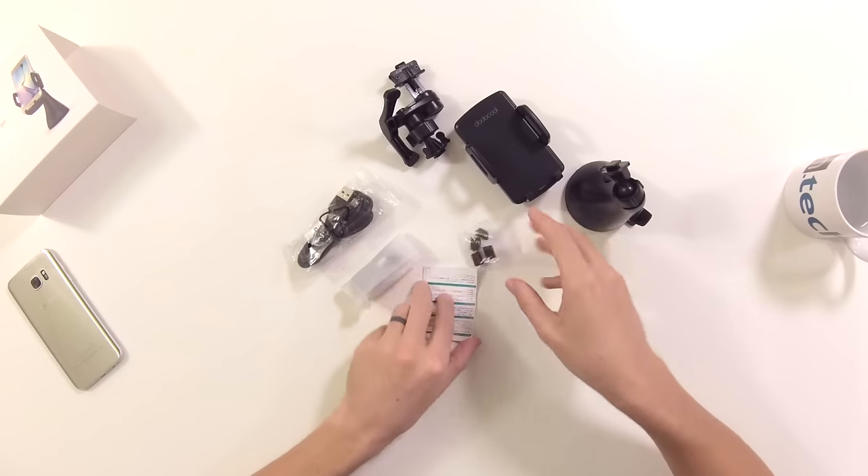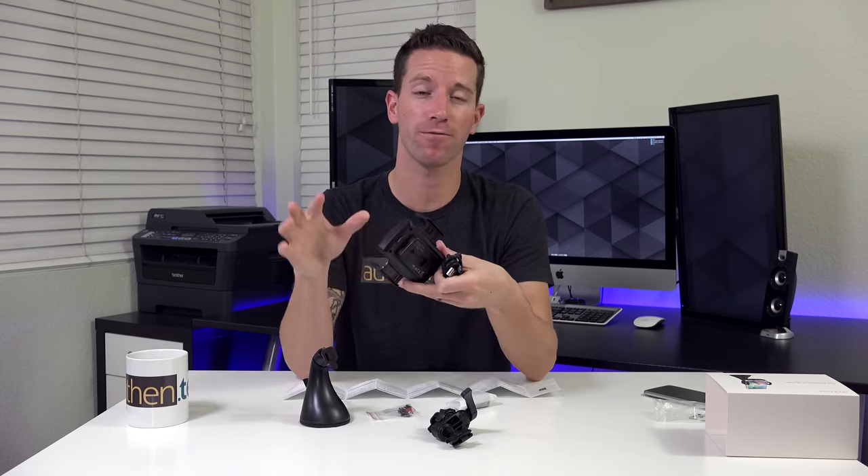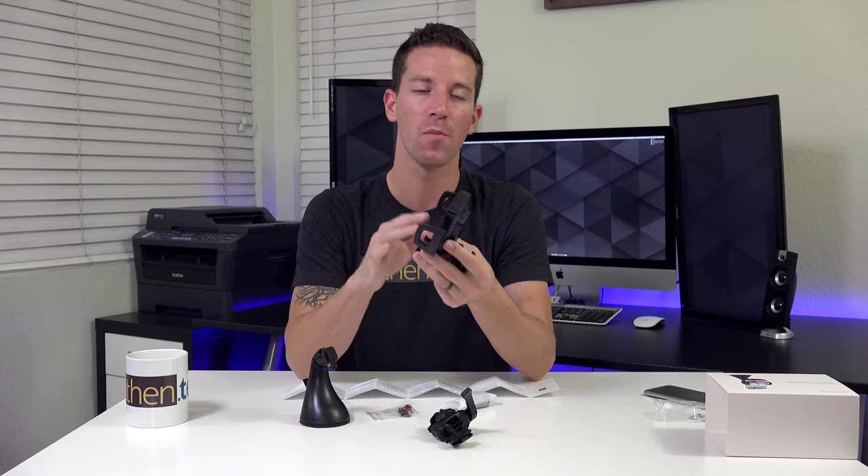In some states, you're not allowed to mount to your windshield. We've got a few pads and your instruction manual. It comes with a micro USB cable and you do need a cable in order to drive power from your car to the holder, but once you have it set up, you're good to go — just drop your phone in and you have wireless charging.